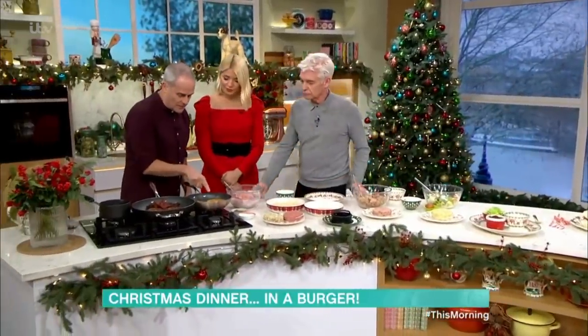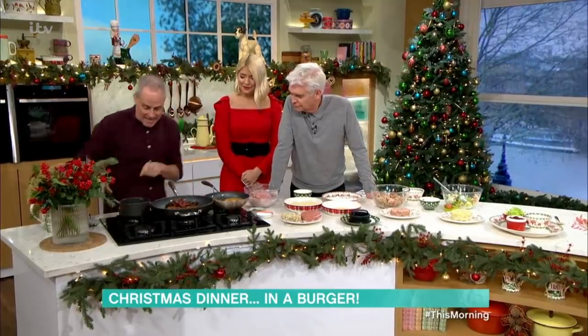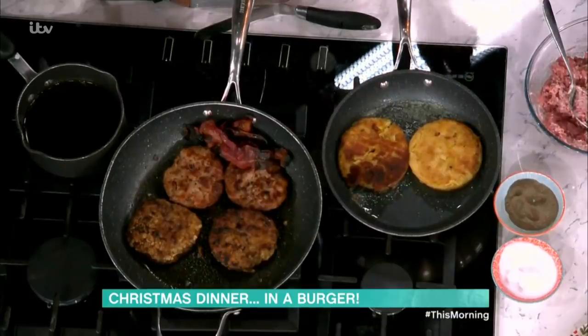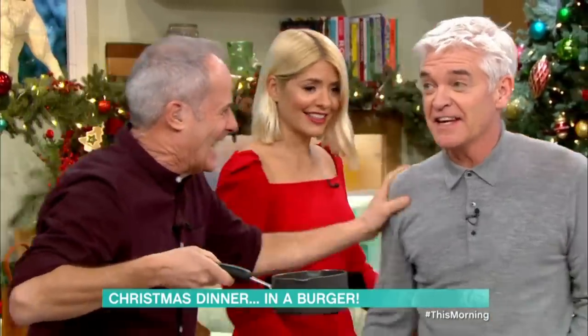In here I've got the bubble and squeak, which I wanted quite soft. We've got the turkey burgers, the sausage burgers, and the crispy bacon. And here I've got gravy, which is a dipping sauce. So if you go to America and have a pastrami sandwich, they have a dipping gravy, don't they? I'm seriously thinking... So let's go and make this together quickly.